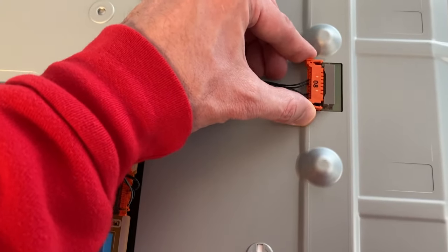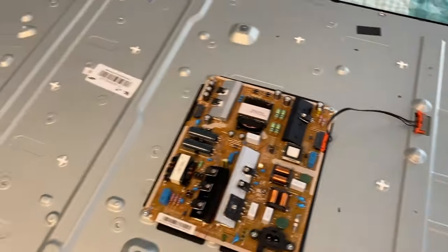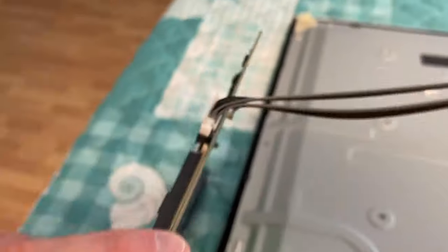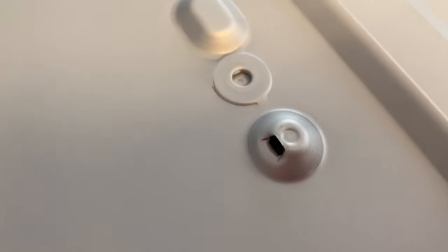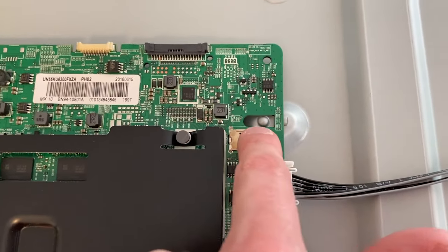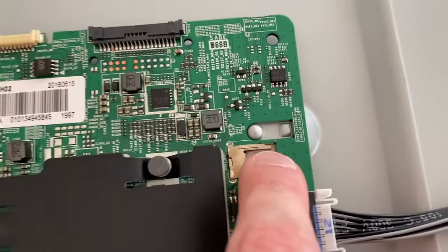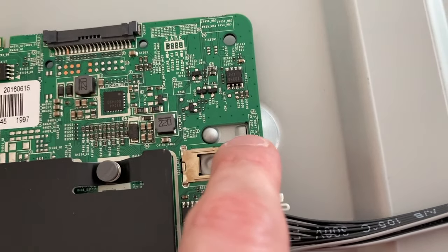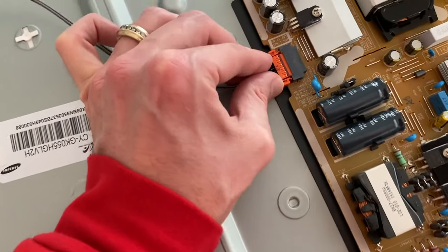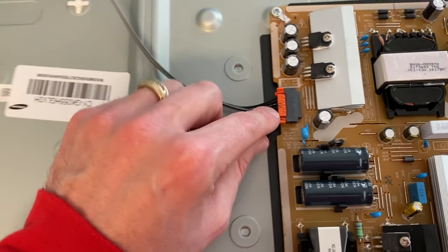Now it's time to insert this connection point and make sure the clips are in place and locked. Let's grab the main board. Before resting this board in place, here are the spring-loaded tabs on each end — they slide into those little slots. Carefully rest the board in place, shifting it into the notch and slot. Verify your board is past that little notch and locked. Grab this connection point and secure it to the main power board — be careful with these wires.